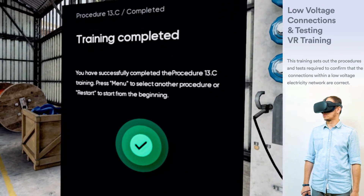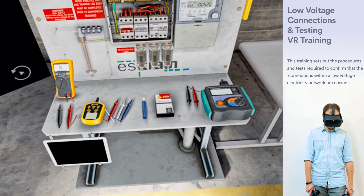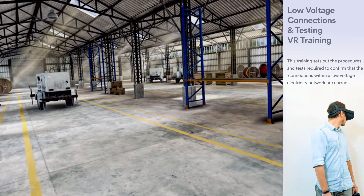You have successfully completed procedure 13.C training. Press MENU to select another procedure, or restart to start from the beginning.